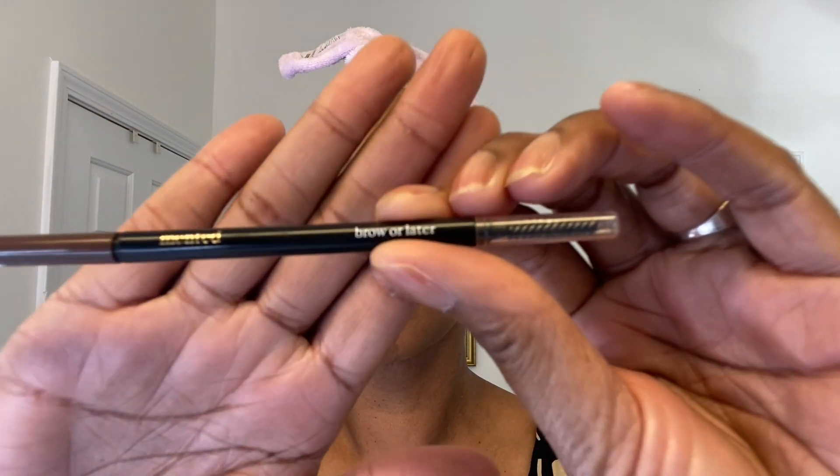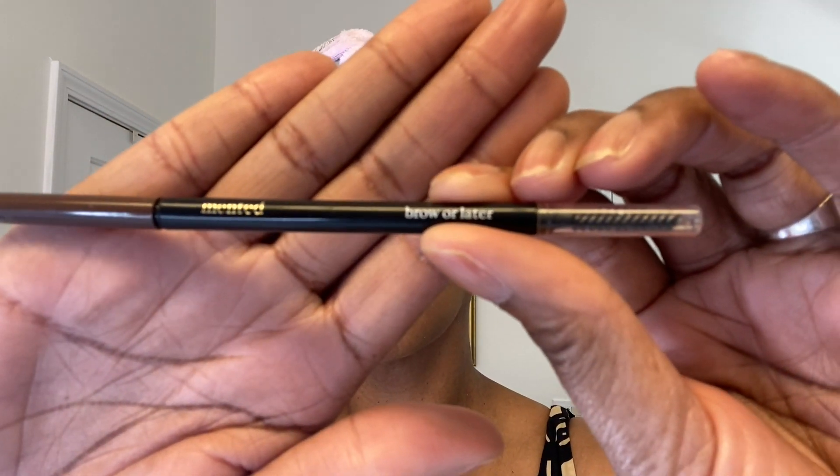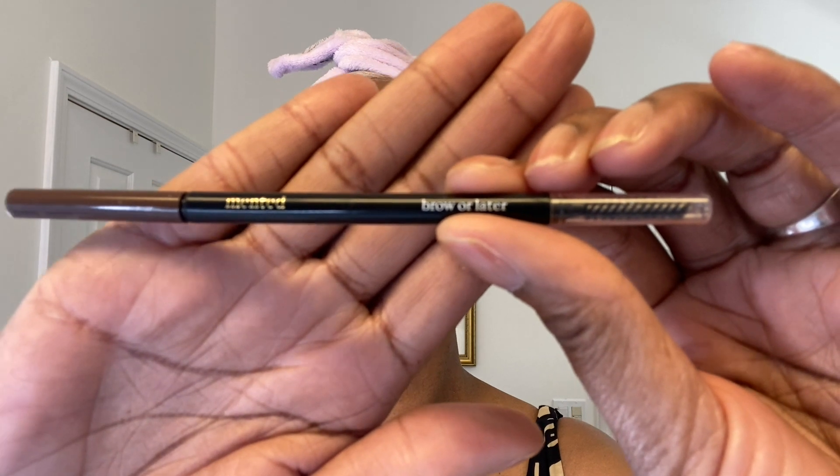For my eyebrows I'm going to use the Minted eyebrow pencil in the color Brow Later. I just brush up my eyebrows, shape them, and fill them in a little. I go for a more natural look — nothing overly done. This is daytime, this is a soft look, so I don't want to go overboard. I've been trying to let them thicken up some but they are taking a while.